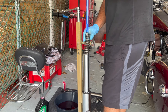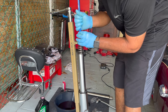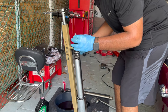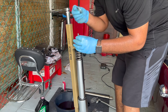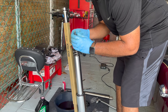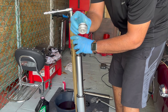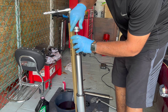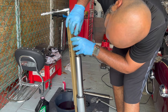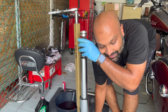Now that I have access to the nut, while holding the cartridge up, take out the damper rod tool. Put your metal washer back on, then take your fork cap with a new O-ring already installed. Thread it all the way in until it stops.